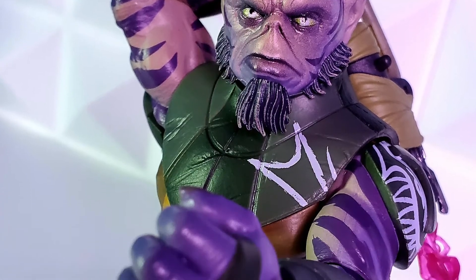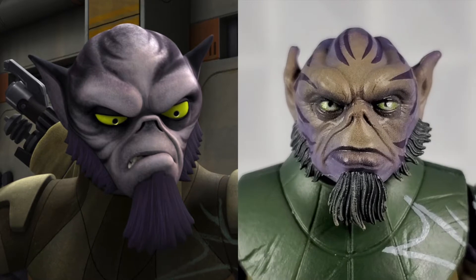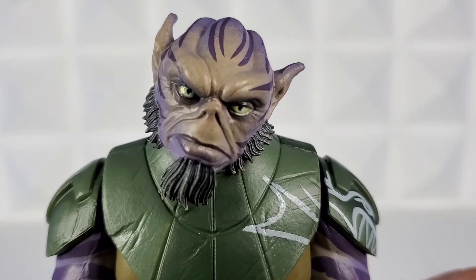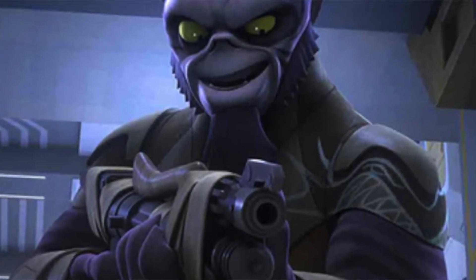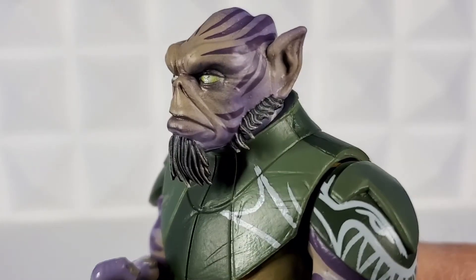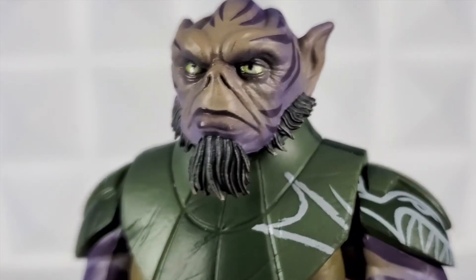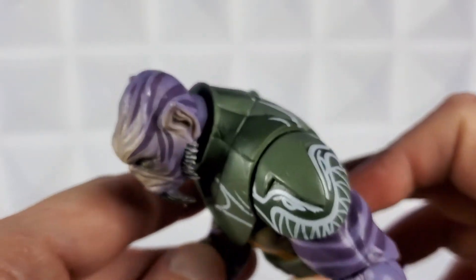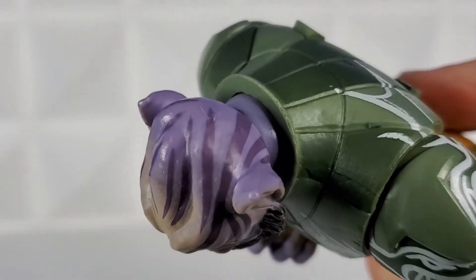Let's take a close look at the head sculpt. What's really impressive is they have to transfer the cartoon to make it look photoreal, and I think they nailed Zeb. He has that look in his eyes where he is tilting his head and looking down. Although Zeb tends to have a lot of expression, I wouldn't mind him having some here. His eyes are green, you can see lines surrounding them, Lasat stripes all over the side and top of his face, his pointy ears, and then his beard coming out of the side of his face and chin. The head sculpt fades from light color into dark purple as it goes to the back of his head.